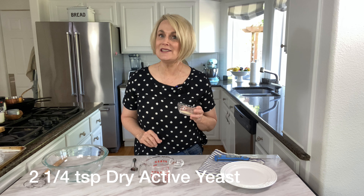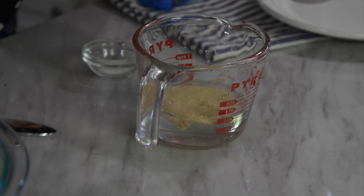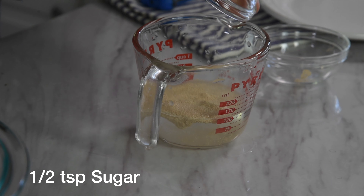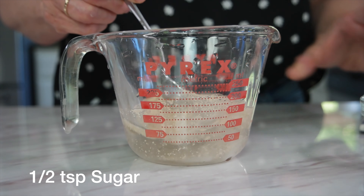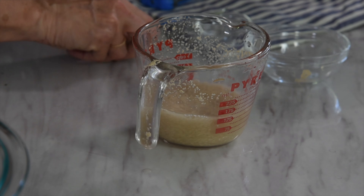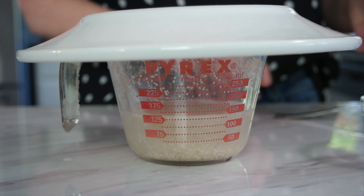We are going to use two and a quarter teaspoons of dry active yeast. Add that in along with a half teaspoon of sugar, which is going to help feed that yeast. We're just going to stir it up and then cover it with a towel or a plate and let it sit for about five to ten minutes until it gets nice and foamy and bubbly.